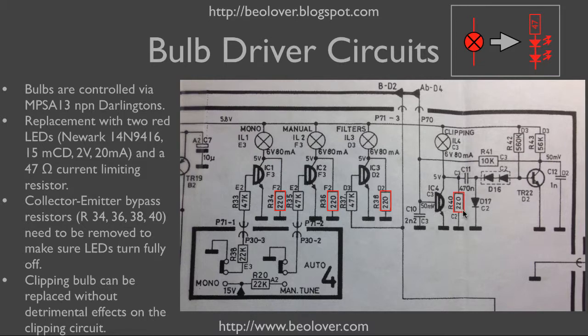An interesting question was whether removing R40 would affect the delay circuits for the clipping light. The purpose of that circuit is to ensure that one can notice the clipping light come on even if the actual clipping only occurs during a very brief moment. Looking at the circuit, it really shouldn't make a difference if R40 is removed, because the delay function is caused by C11, which is either at 5 volts or at ground.